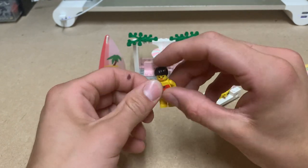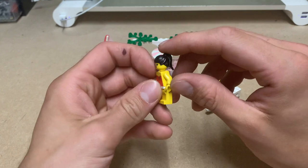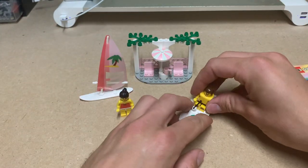I always used to try to collect the yellow torsos and all that when we were children, because then we could make people who are swimming or basically naked.